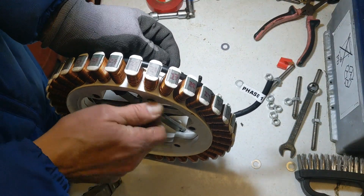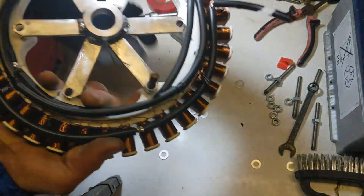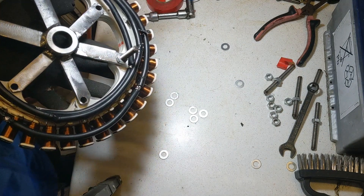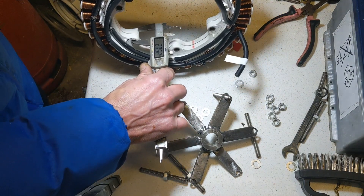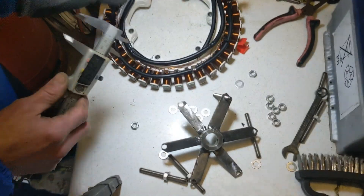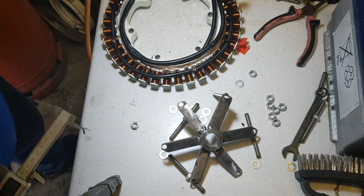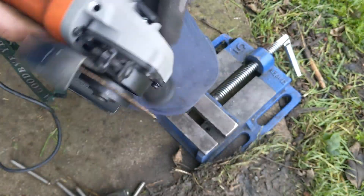Now I need to trim the bolts down. All we need is enough for it to poke over this side and get a couple of washers on, so I'll measure that and cut them — I'll need 12. The plastic bits of the stator are 20mm — same, 20.5mm. That means the bolts I cut before were 80mm. I'm just going to cut these in half, and that should mean I only have to cut six of them if I do it properly.